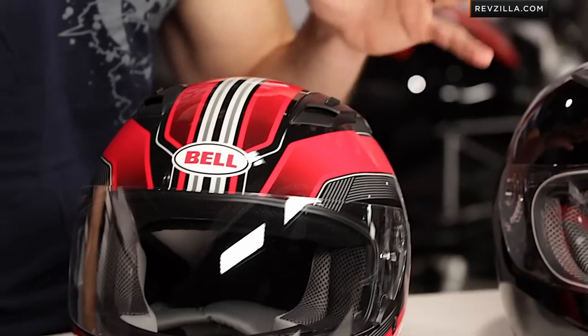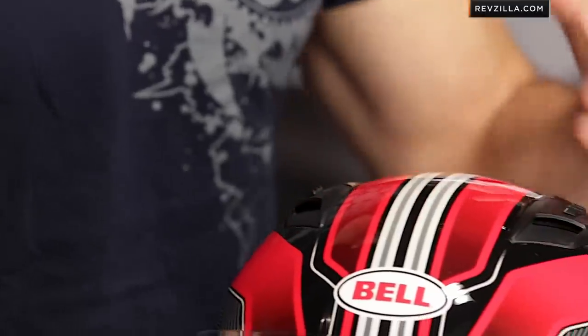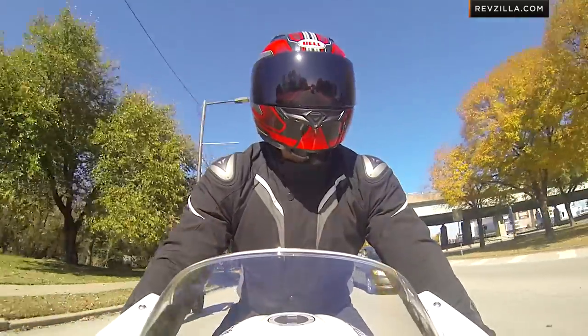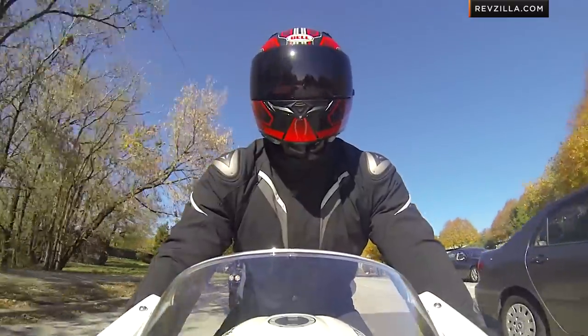The last piece to note on the shell is that there are three shell sizes on this entry-level helmet, which I really like. A lot of times manufacturers cut costs and won't do those additional molds. Bell has a full size range up to 2XL, 64 centimeters, so it will definitely accommodate those guys with big heads. They're giving you the range to not add weight, because you're only getting enough shell you need to tune in the EPS, create safety, and the correct amount of fit.